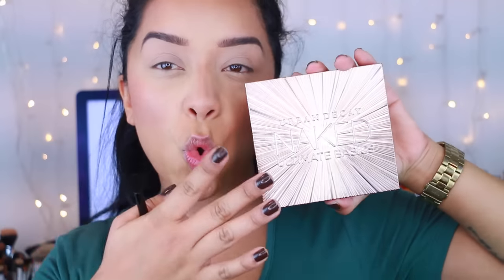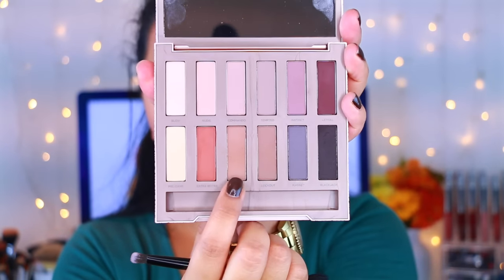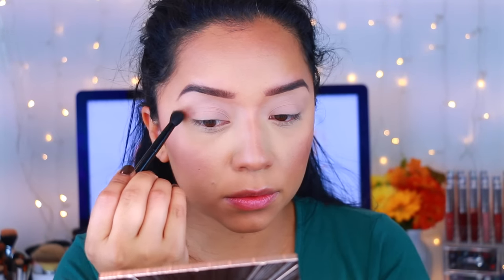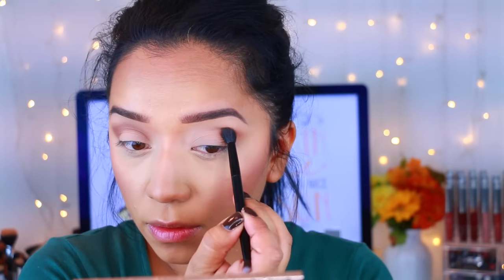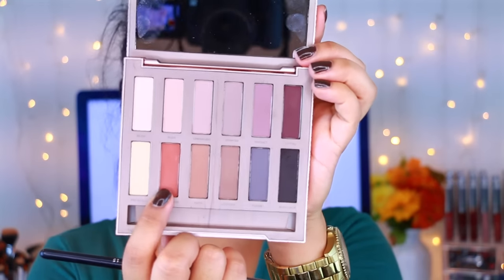Hey guys, welcome back to my channel and welcome to a fall makeup. I know that I've been doing a lot but this one is definitely more sultry and smoky. So if you guys want to know how to get this look then let's keep on watching. I'm starting with the Urban Decay Naked Ultimate Basics palette — I was so excited to get this palette — and I'm taking this first shade and applying it onto the crease. This is just really going to act as a transition shade to help blend all the other colors.